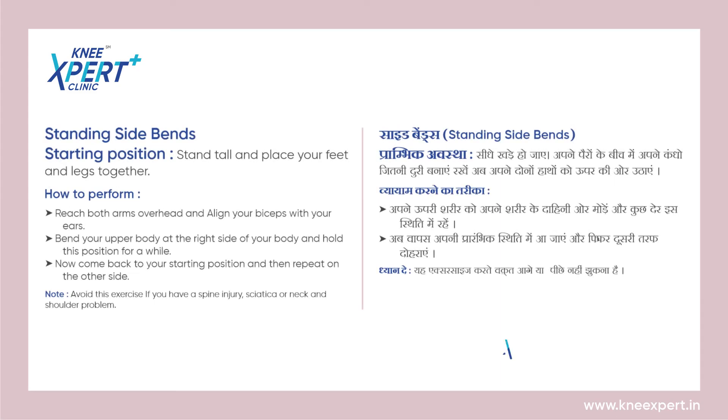To know more such exercises, you can subscribe to our YouTube channel Knee Expert, or you can visit our website kneeexpert.in.